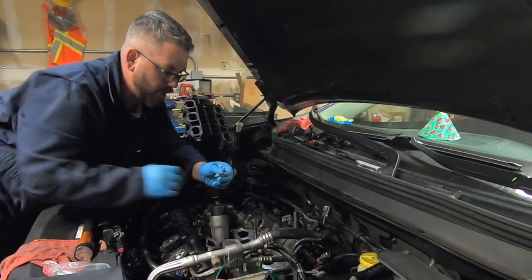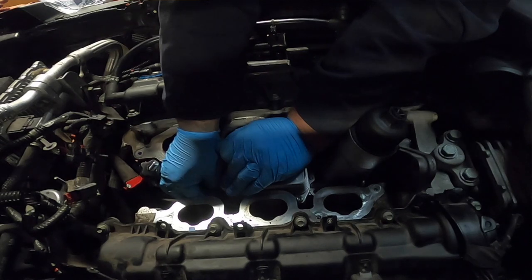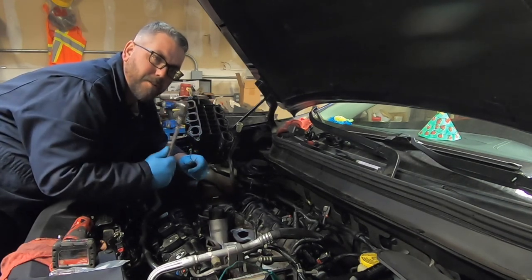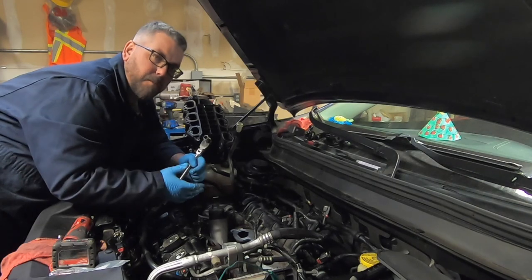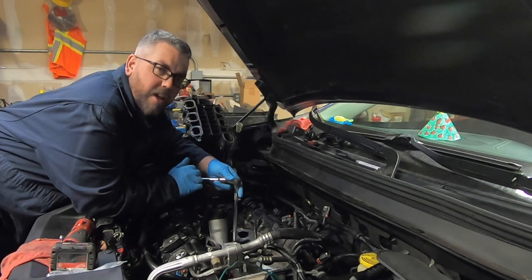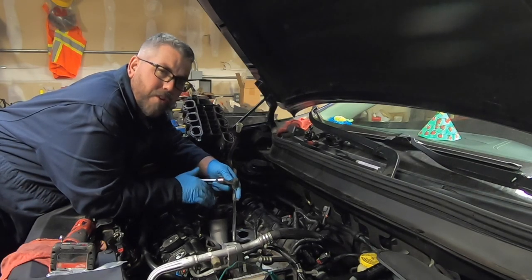With it down in there we can go ahead and get our new hardware started. We're just going to snug it up by hand real quick just to keep it from moving around and hold it in place, then tighten them the rest of the way down by hand. These little bolts — you don't want to be using an impact with them because it can tear things up and strip the threads in the block. I couldn't find a specific torque value for these, so just go ahead and snug them up real good. Do not over-tighten them.